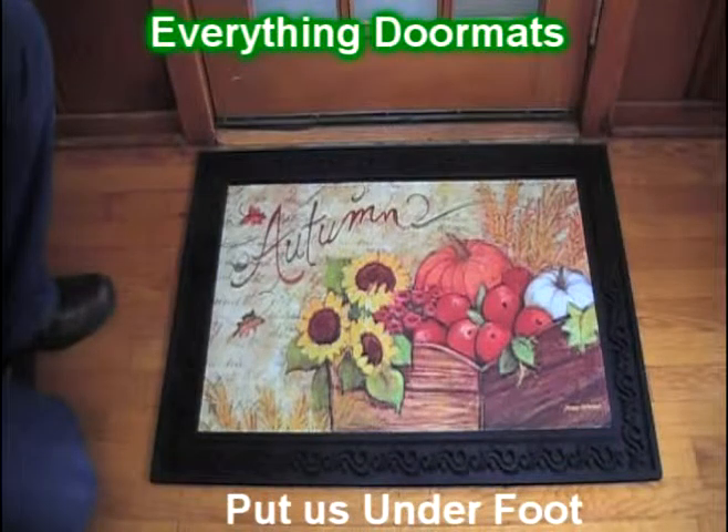Hi everybody, it's William, the owner of Everything Doormats, here again, showing off some more mats for you today.